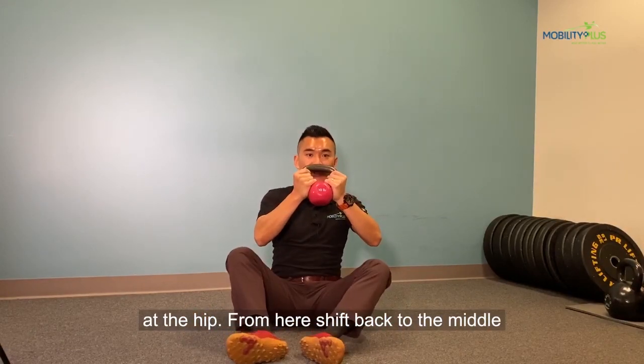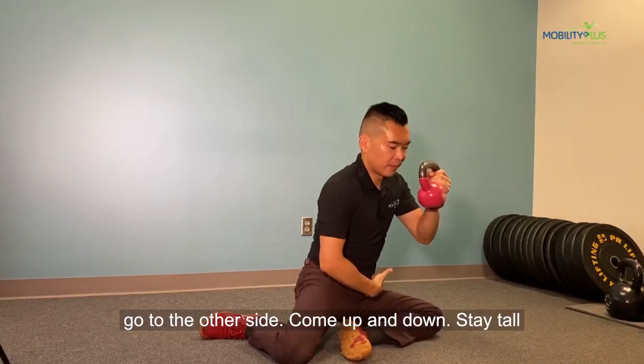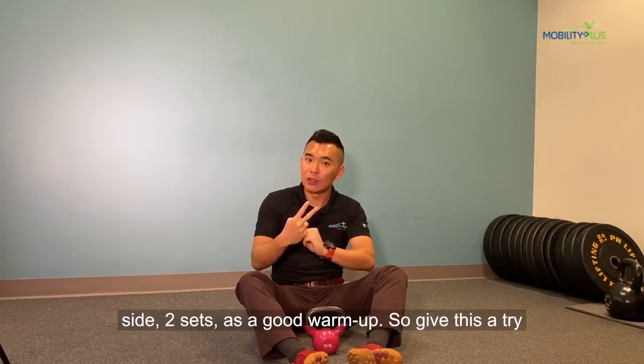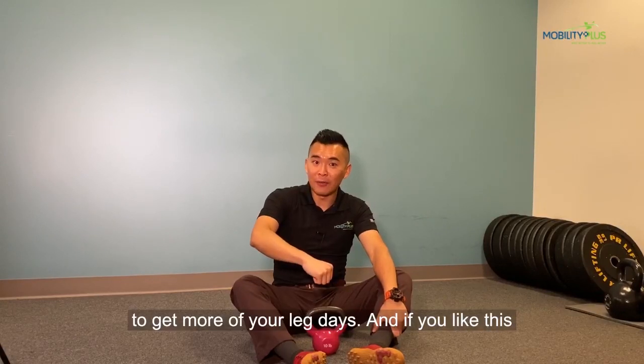From here, shift back to the middle, go to the other side. Come up and down — you can stay tall spine the whole time. We usually recommend 10 reps on each side as a good warm-up. Give it a try to get more out of your leg days.